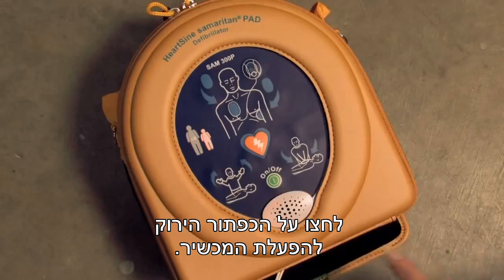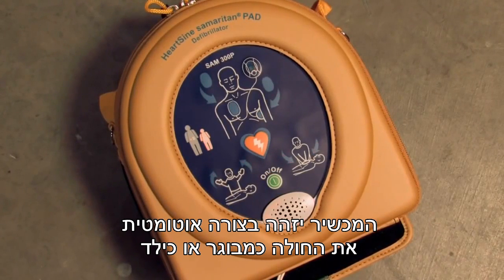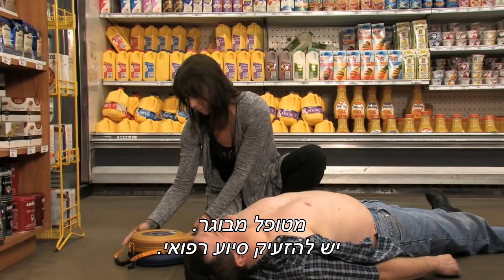Press the green ON button. The device will automatically identify an adult or pediatric patient based on which pad pack has been inserted. Adult patient — call for medical assistance.